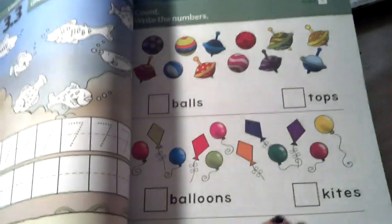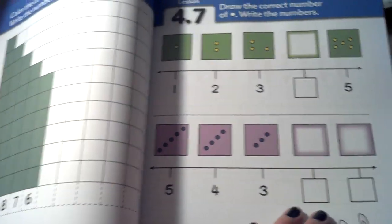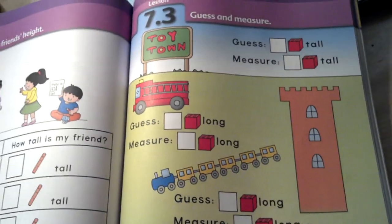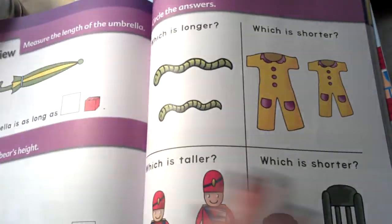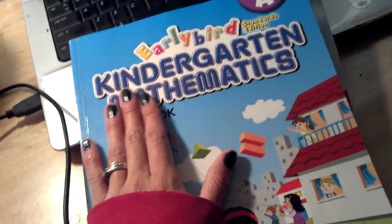There are lots of charts, graphing, and addition. I'm just flipping through it so you can get a feel of what a Singapore math book looks like. We use two pages a day from the textbook, and this is the textbook — this is what we use first.